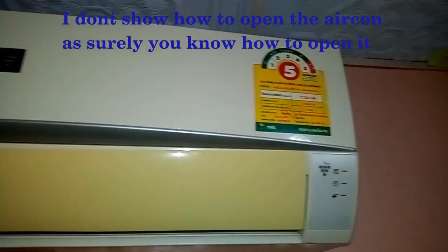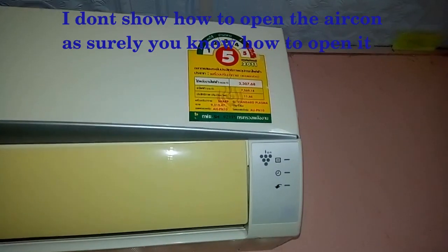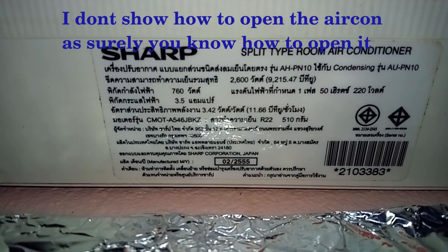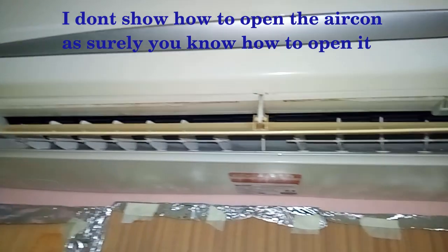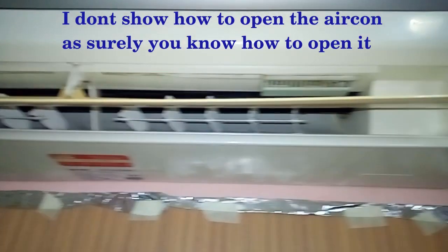Hi everybody, I'm Dick Chow and in this super short video I'll just show you where to find the hole for draining water from a Sharp split type room air conditioner, AHP N10 and some other models which you can see now in the picture.